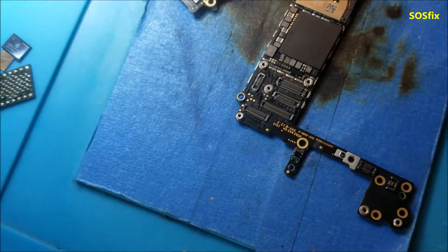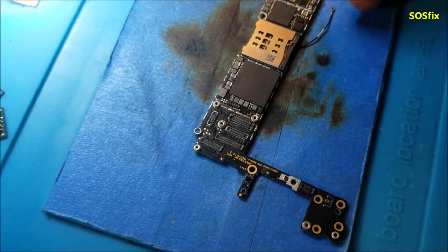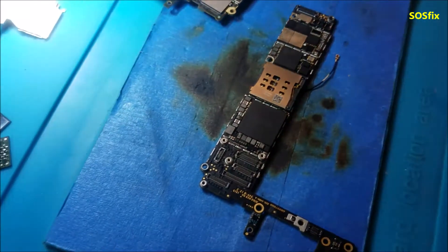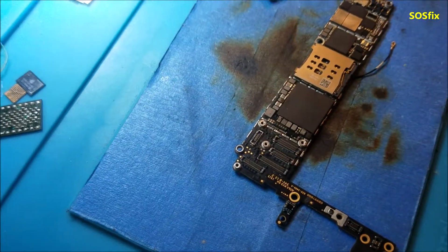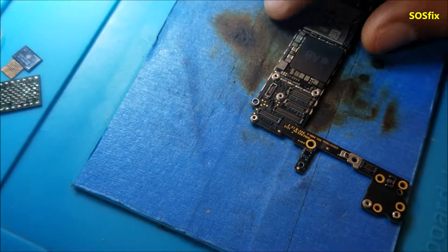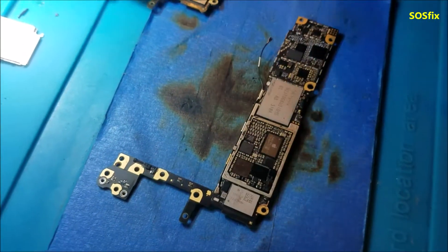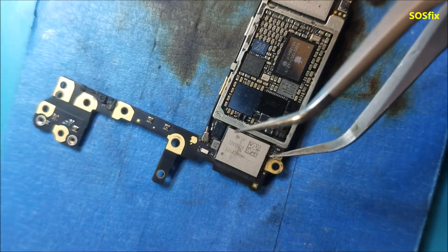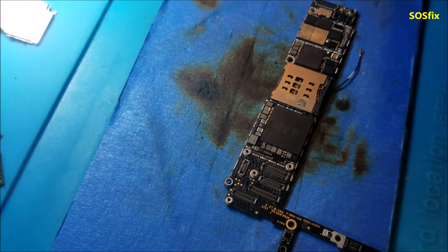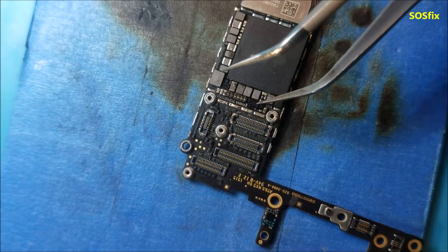Some repairs take a couple of hours, and sometimes I start one repair then jump to another board, then come back and finish it later — that's why I don't have the full process on video. But I'll tell you what I did. First, there was a shorted capacitor — this one here — and after that the short was gone.